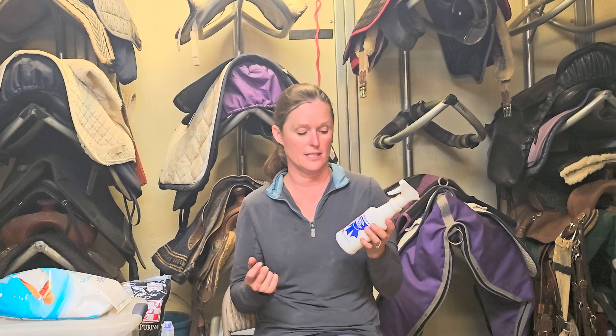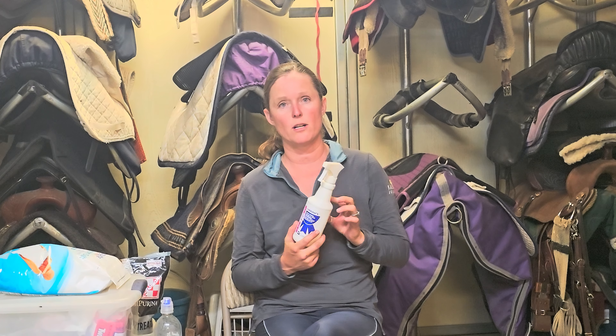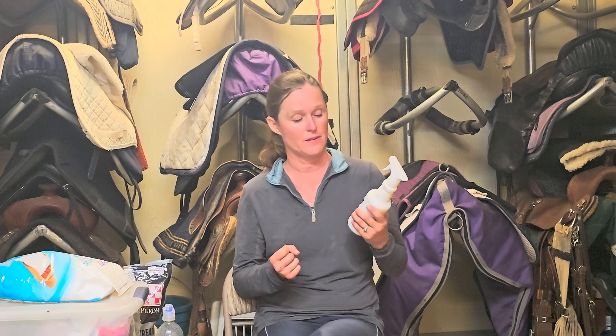I absolutely love Quick Braid for this. It's a great product. It's super economical — I want to say it's like under $20 — and it's also a super handy size. It can hang just right on our belt. Follow our channel too, because we're also going to do some braiding videos where we show you how we use this as well. But this is a fantastic product. Thank you so much.